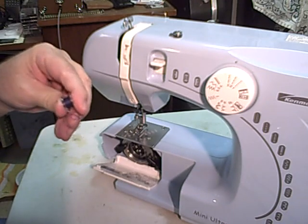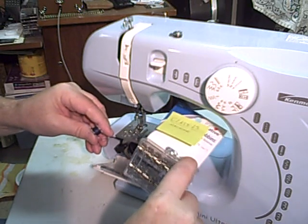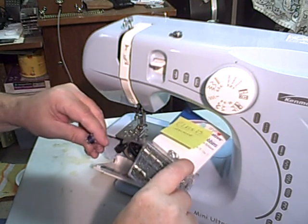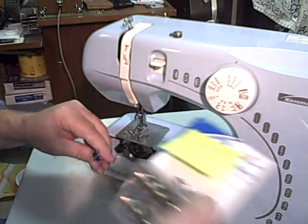Now this bobbin is a plastic one — I bought some metal ones. From what I found on the internet, it's a class 15 machine. For Singer or Kenmore there's another class, but I won't confuse you with that — anyway, it's a class 15 machine.